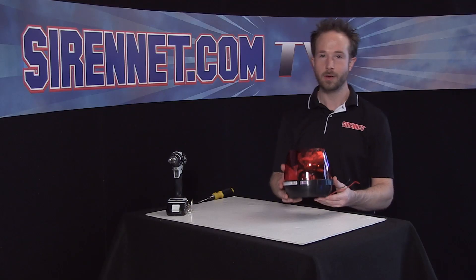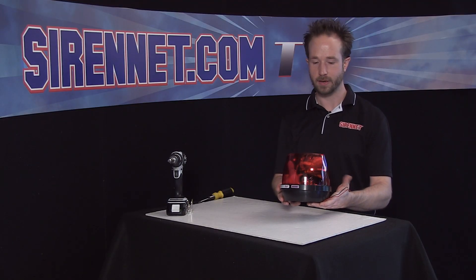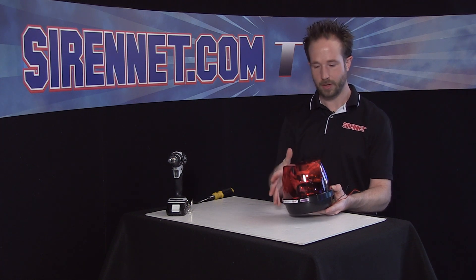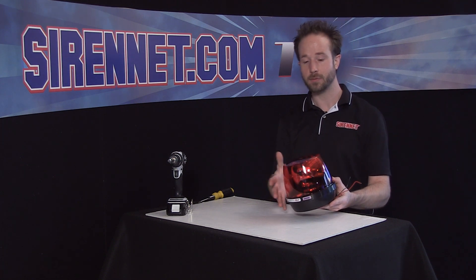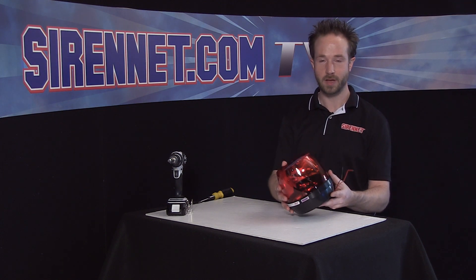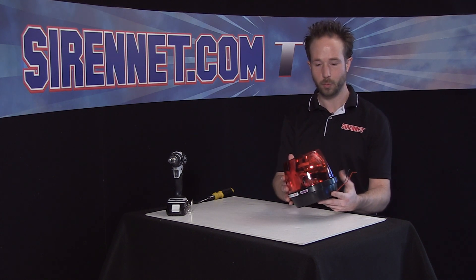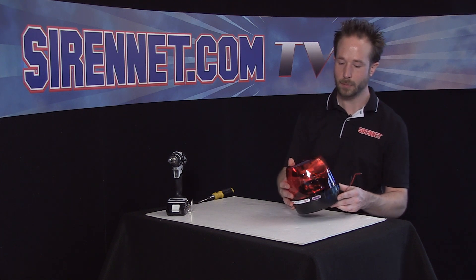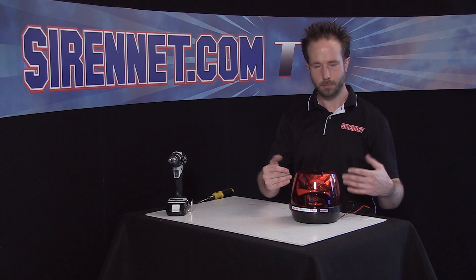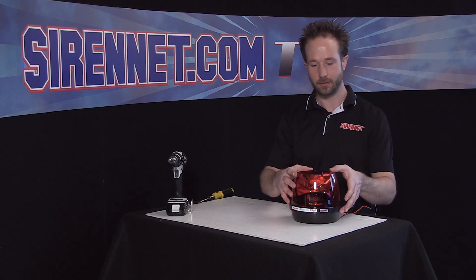Thank you very much, Stuart. Whelan Engineering's RB6 — it's a really classic 50-watt halogen rotating beacon. It seems like for many years it really wasn't a fire apparatus unless it was dressed up with the RB6s on the rear for visual clearance. It's available in any of the safety colors: amber, green, blue, and clear — really that's the only colors you can get it in for the dome.